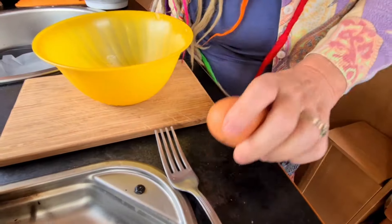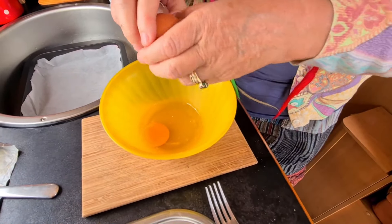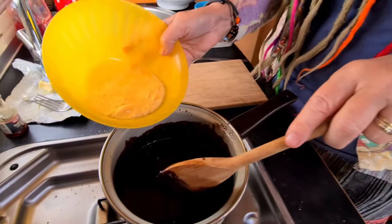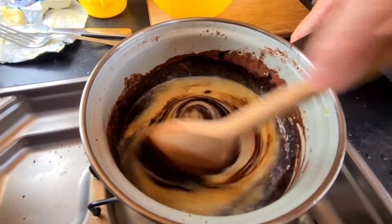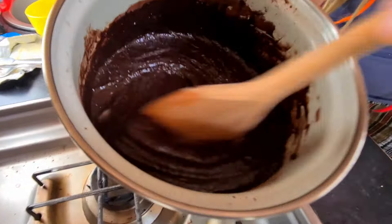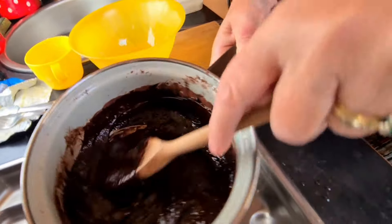Next, whisk up two eggs and mix your eggs into the chocolate mixture. Stir to a nice consistency. All the sugar's melted and the eggs are partially cooked now. Perfect.